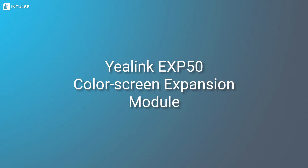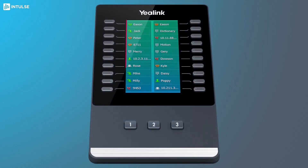Let's look at how to set up the Yealink EXP50 expansion module. This sidecar has a 4.3-inch color screen with three pages of 20 programmable line keys, for a total of 60 keys.